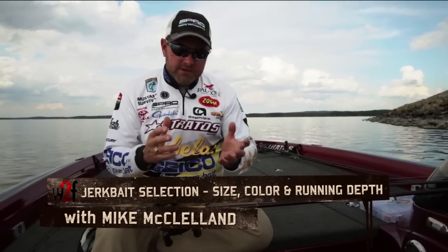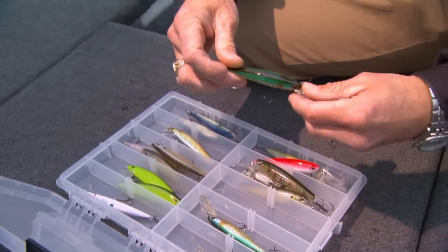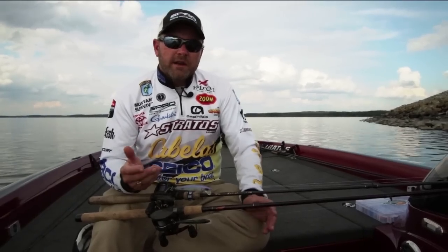One of the things that you've heard me talk about is just how important it is to match the hatch. It's one of those deals that you've heard people talk about for years, but it is really, really important based on the lake that you're fishing.